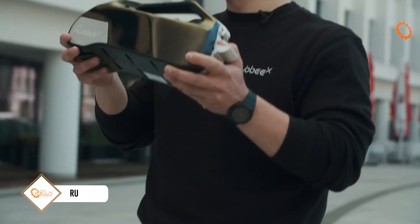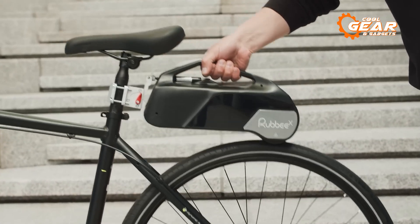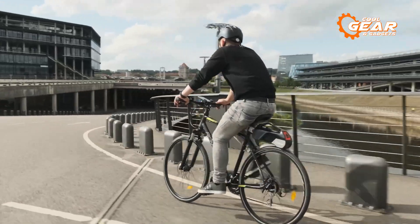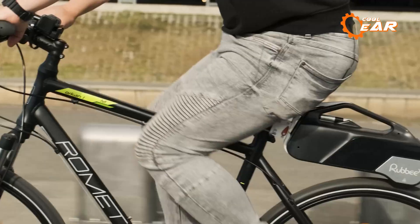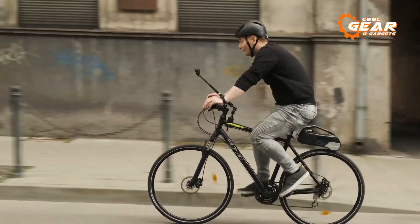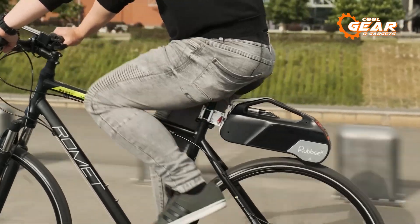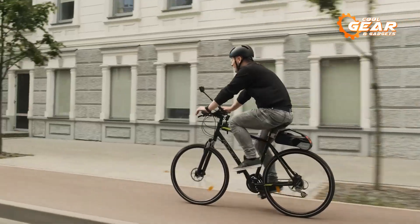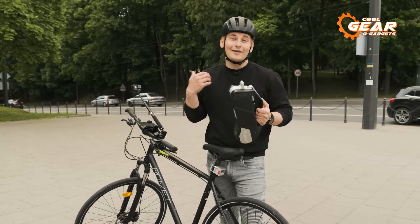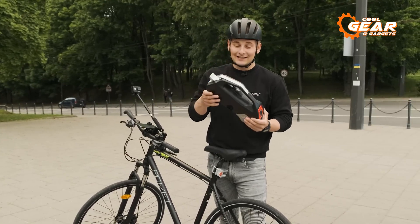Next on our list is the Rub BX. With this conversion kit, you can easily add an electric motor to your bike without any complicated wiring or installation processes. Rub BX is capable of providing a range of over 40 kilometers and a maximum speed of 25 kilometers per hour, thanks to its powerful 250-watt motor. It features a modular battery system that allows you to easily swap out batteries for extended range, and it also includes an active suppression system and an anti-slip system. The wireless cadence sensor ensures that the motor provides assistance when you need it, with no buttons to push or wires to hide.